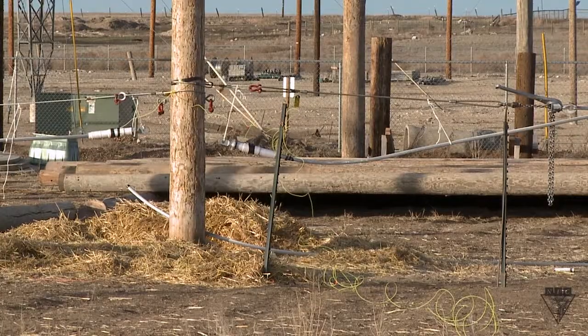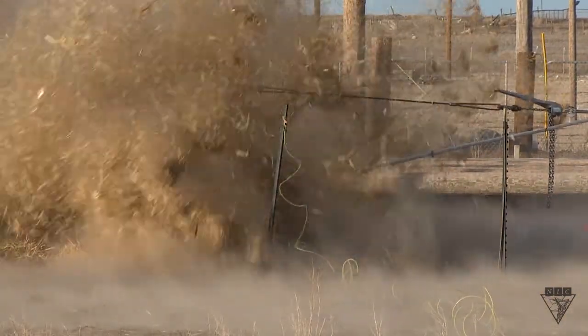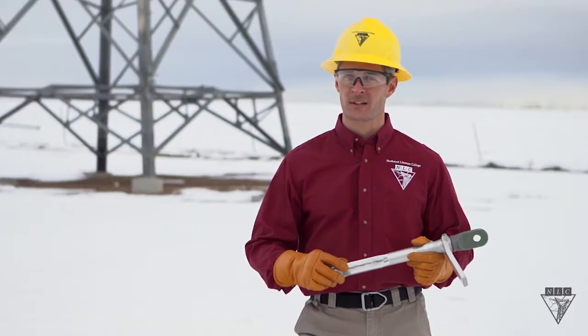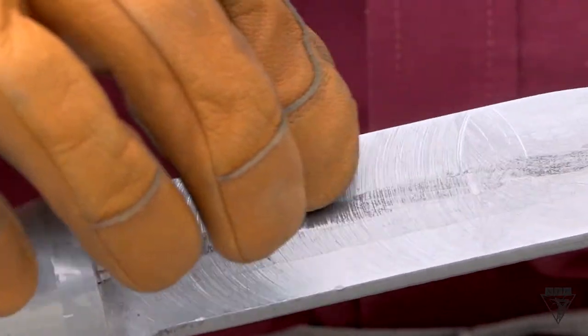The outside cord contains an explosive material which causes an implosion, compressing everything inside together. Here's a cutout showing what the inside looks like after it's been detonated. Notice how everything is fused together making a good solid connection.